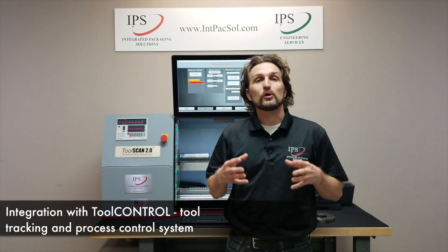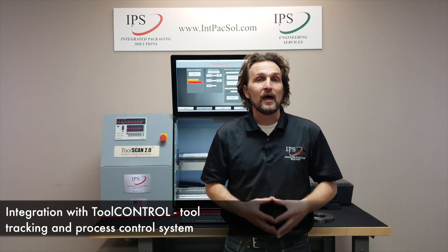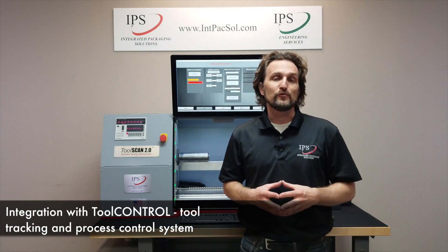The final thing I want to talk about is this machine's integration with the Tool Control System. Tool Control is a tool tracking and process control system that IPS is currently working on and plans on releasing during the second quarter of 2019.